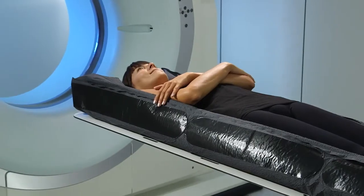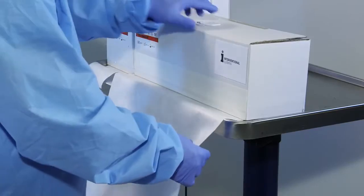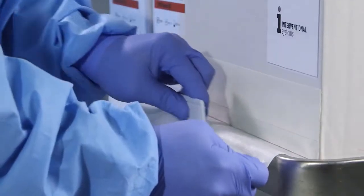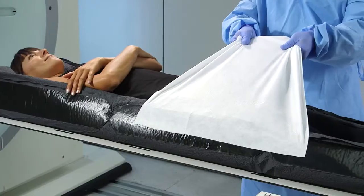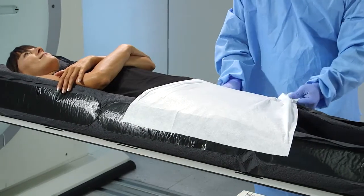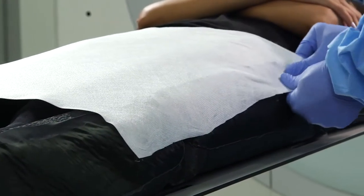By following these simple steps, the patient is stabilized in seconds. First, estimate the required length of iFix fleece and cut. Next, attach the fleece to the anchor product, then pull the fleece tightly up and over the patient. Finally, adhere the fleece to the anchor product on the other side of the table.